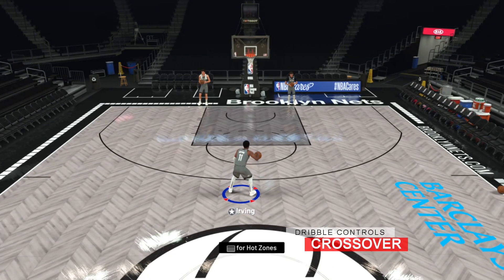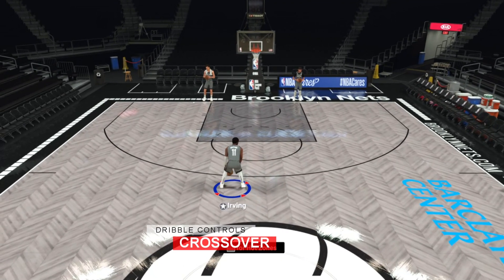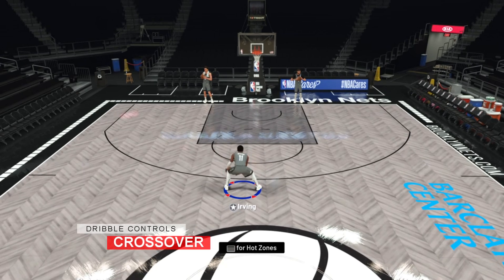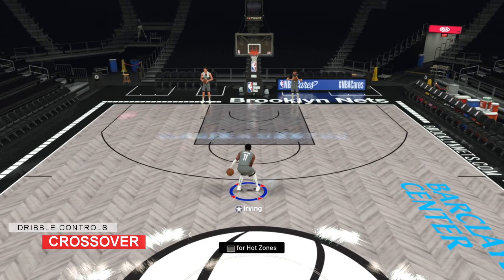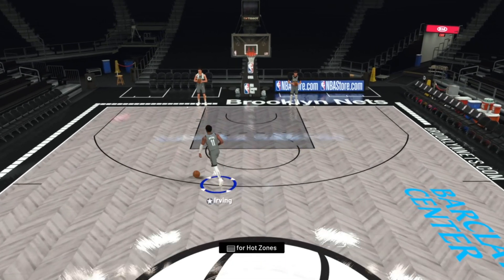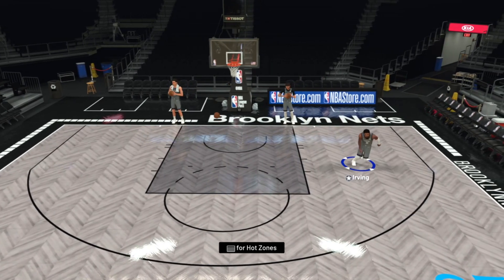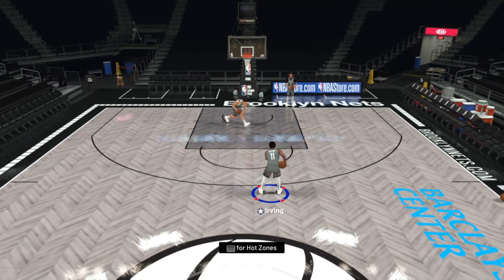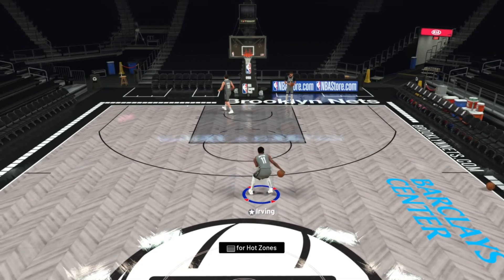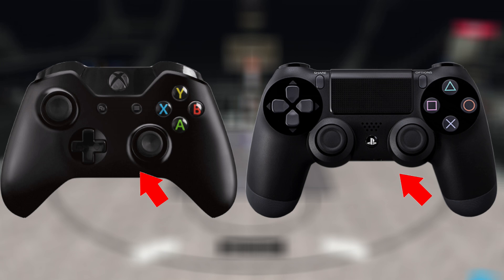Next is the crossover, which has changed this year — it's probably the first move everybody has done in real life trying to imitate Allen Iverson. It works because it gets defenders thinking you're going one way, then the quick crossover the other way gets you right by them while they're still picking up their ankles. This is the riskiest of all dribble moves because you're dribbling the ball in front of you, so make sure you have room to switch hands. To perform this move, move the right stick up into your off ball hand side.